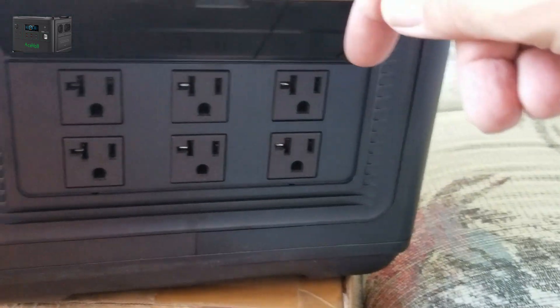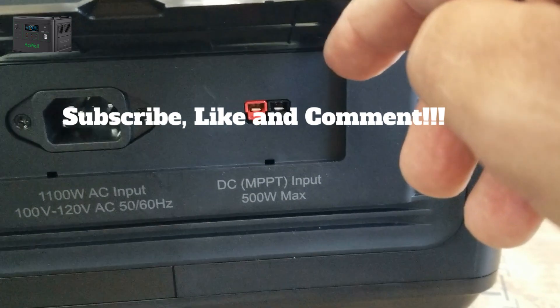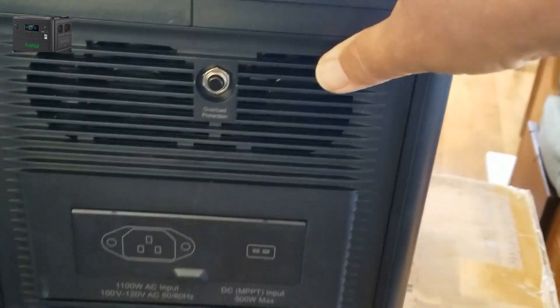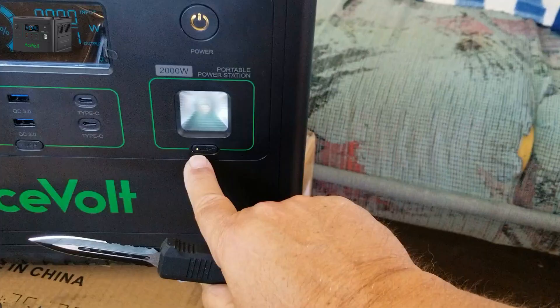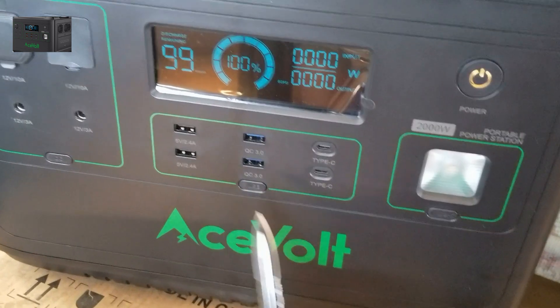You've got six AC outlets on the side, rated at 2,000 watts total, peak 4,000 watts, 100 to 120 volt, 50 to 60 hertz. There's your solar connector — the XT60 — 500 watt max. That's awesome, 500 watts you can put into this thing to charge it up. Beautiful case, there's your fan. You've got your overload protection button right here, an emergency flasher, regular light, and Morse code SOS — pretty bright light too.